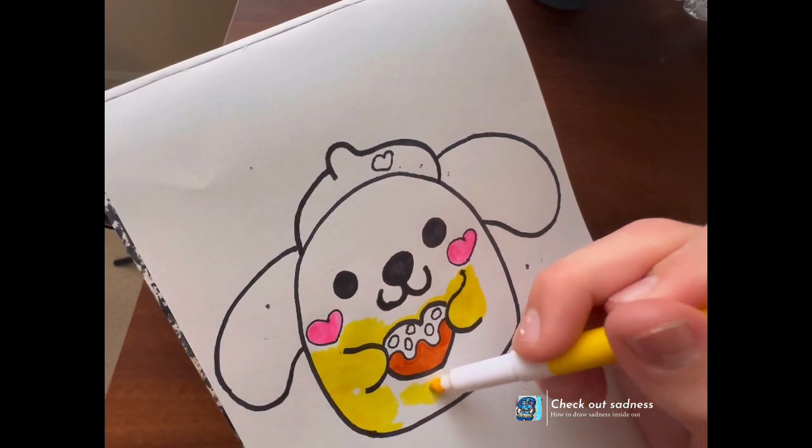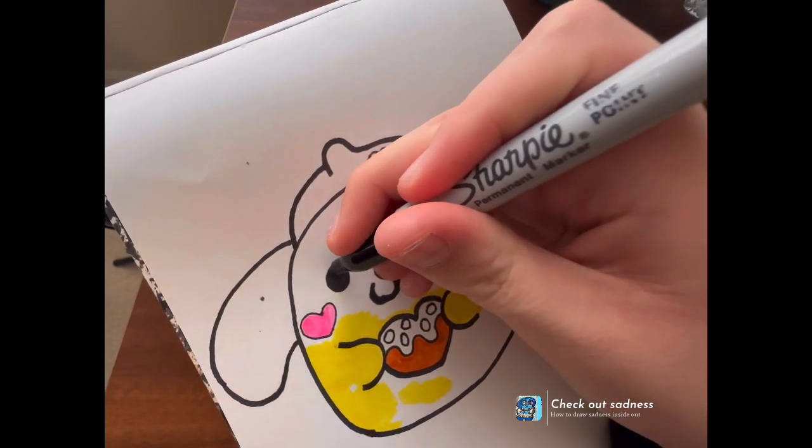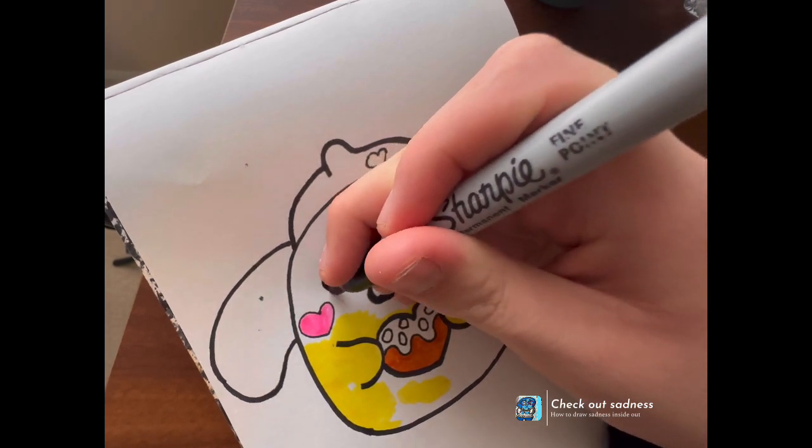I hope the directions were easy to follow. I know that drawings can be a little hard, but that's okay — that is okay.